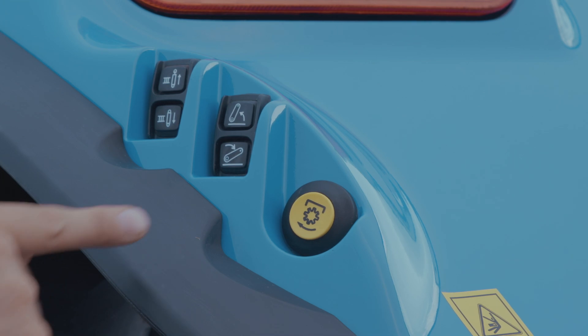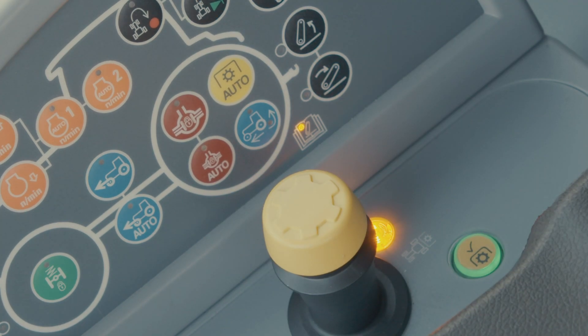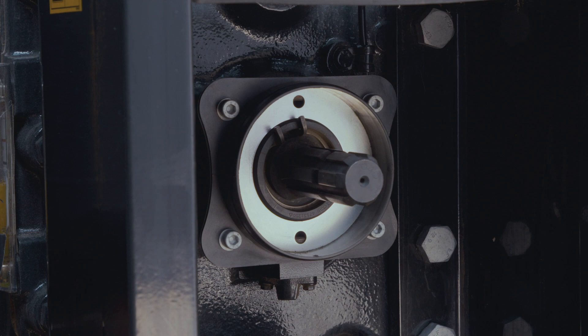In addition, the fender-mounted PTO controls will only function if the PTO intentional switch has been activated before leaving the cab. I'm going to get off the seat without engaging the intentional PTO switch to show it disengages automatically.